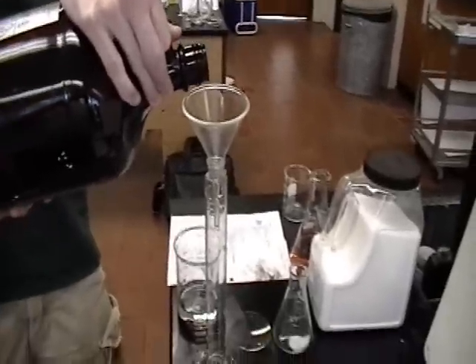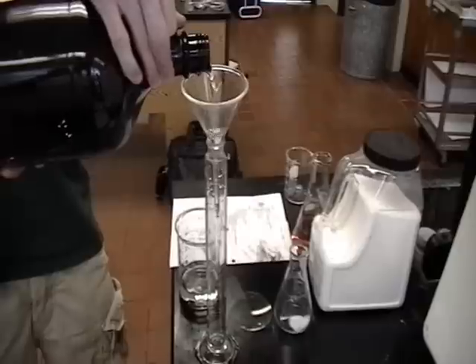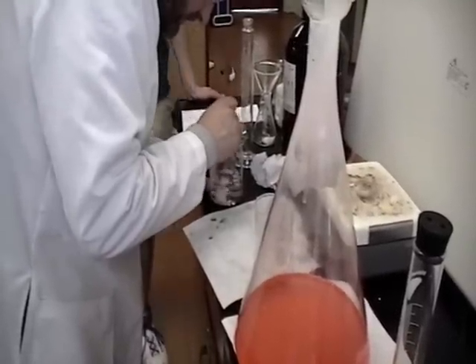After the wax had cooled to a gooey slime, we tested the wax in a solution of 80 milliliters of deionized water and 20 milliliters of ethylene glycol. More perchlorate was added until the wax solution sunk in the ethylene glycol solution.